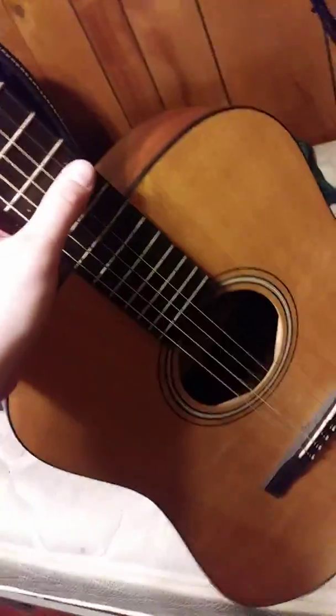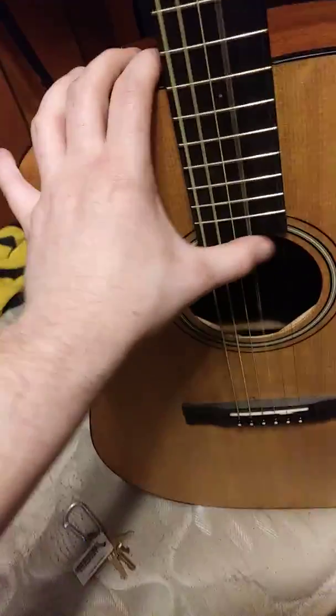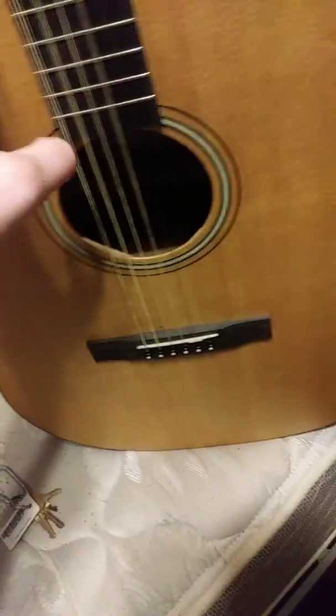I'm going to take this out. The only thing that it doesn't really have is a guitar strap. But as you can see, it plays nice. I'm not giving it away, but it plays nice.